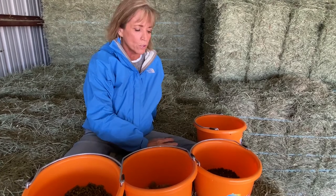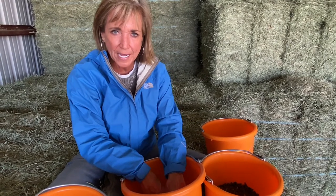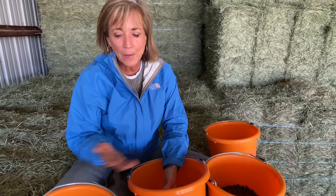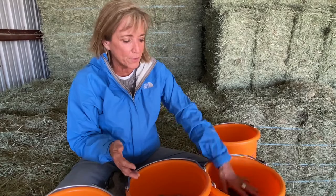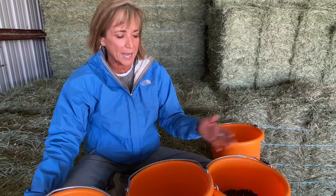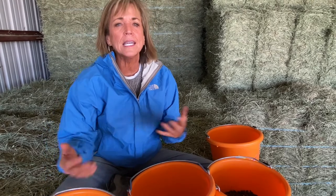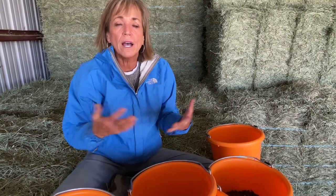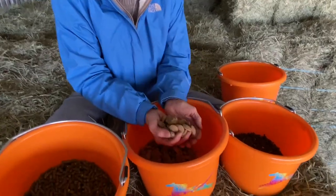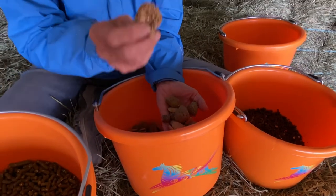Another thing I do with Henley is make up her food for the day, and a lot of times I'll take part of her daily food and use it in the training sessions. I may add hay pellets to it, but I can take part of her regular feed — which is supplying nutrients — and supplement it with hay pellets. It keeps everything within certain dietary guidelines.